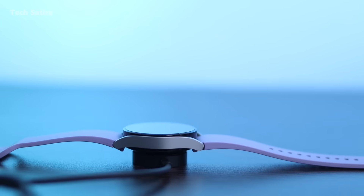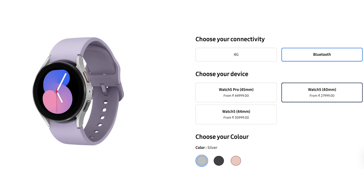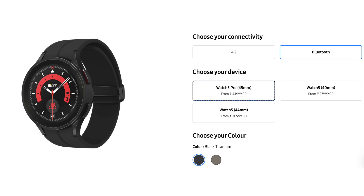The price is similar and there are a lot of Bluetooth models available. These are among the best premium Android smartwatches. For calls, notifications, tracking, and everything — body composition and more — the Samsung Galaxy Watch 5 Series is the best option. If you like this, please like and subscribe to the channel.